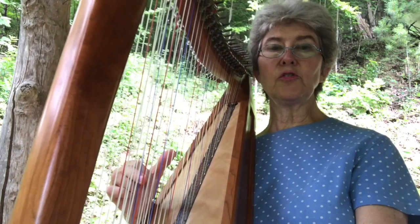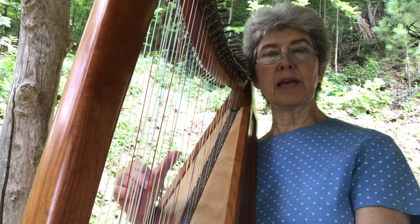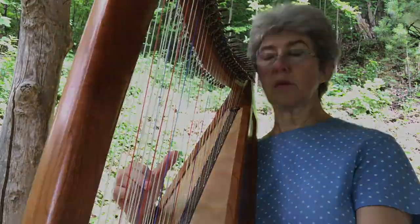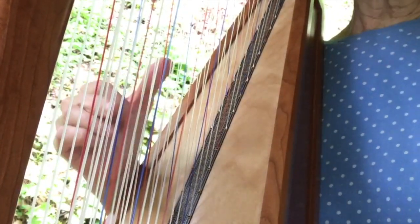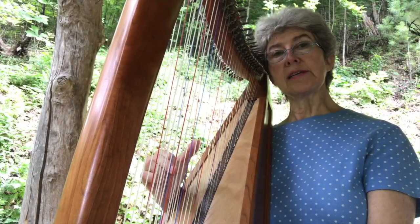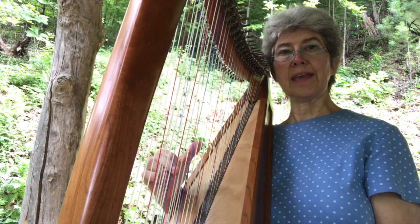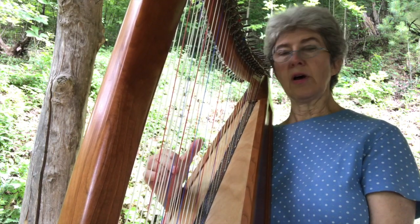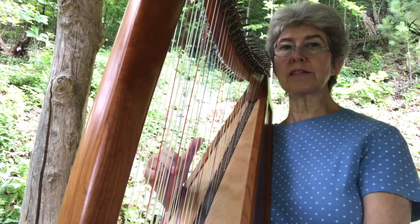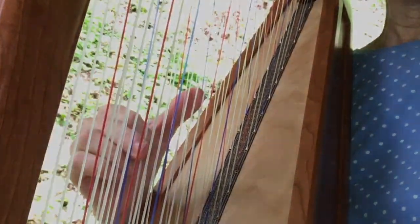Lots of times you damp in the right hand too, even just like a two-string damp — like a sixth at the beginning of the tune The Bird and the Bee. At the beginning of that tune I damped twice with my right hand. The reason you do this is to give a spunkier, cleaner sound, and you don't want to do it the whole piece — you intersperse this with other things, and that's what makes it really interesting. You can also use it to create syncopation, going 1-2-and-3-and.